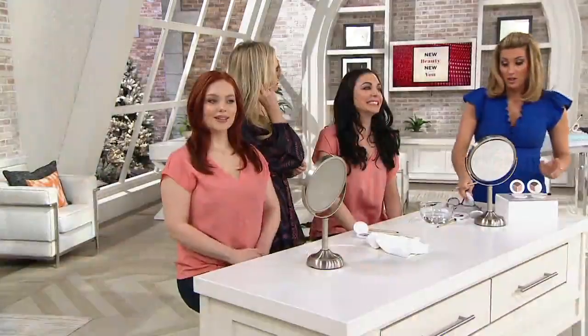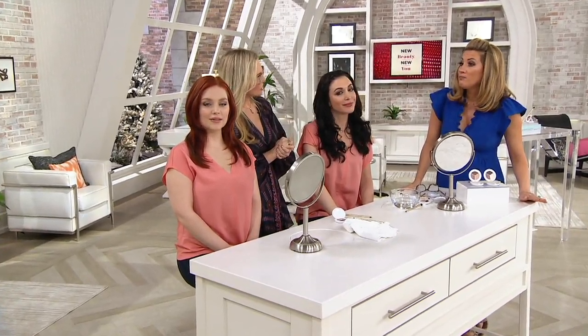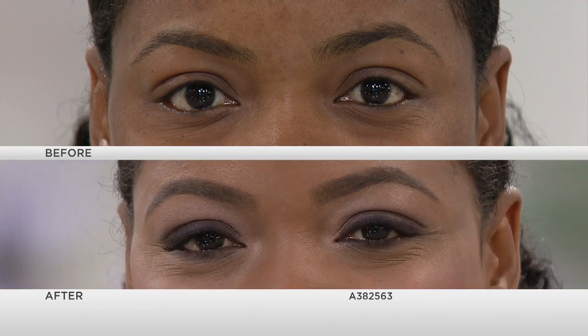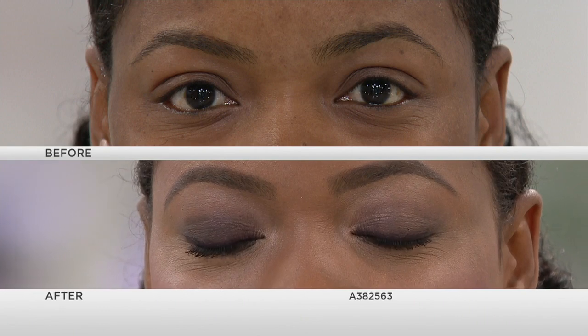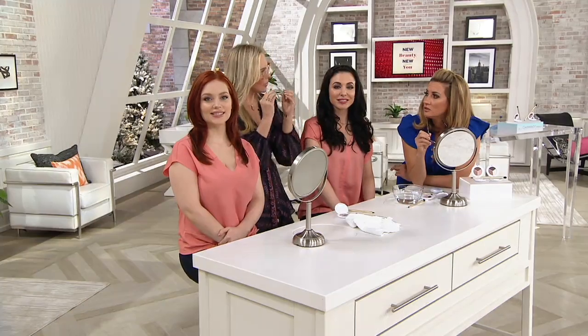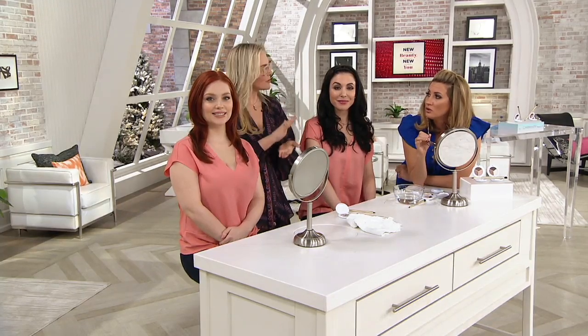What were some of the chief concerns and struggles that women had with makeup application? It starts from within — they were frustrated and had given up. By pointing out their beauty and showing them an easy way, they felt better about themselves. Shadow choice was one of the number one problems: what color do I choose, and where do I put it? That's why I like to number things — color by numbers — it takes the guesswork out. I choose looks that work on everybody. You can have a small eye or a big eye and wear both the natural look or the smoky look. Classic never goes out of style.